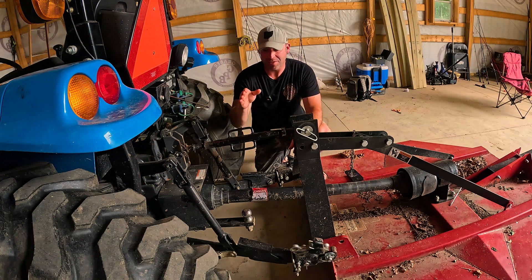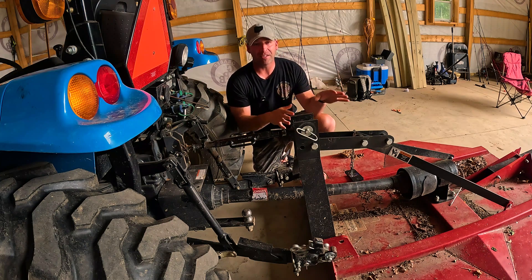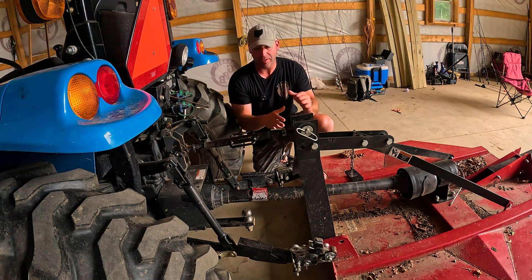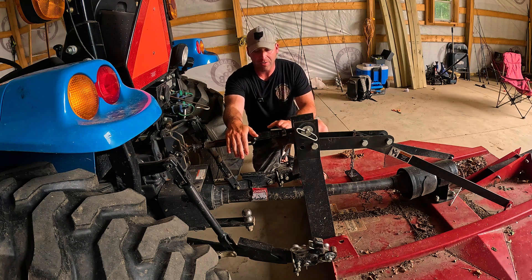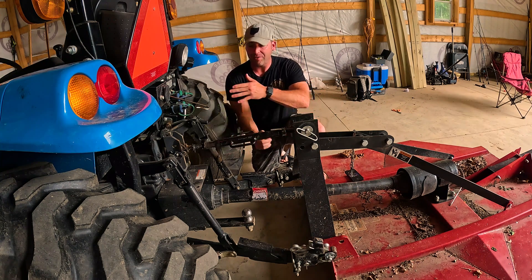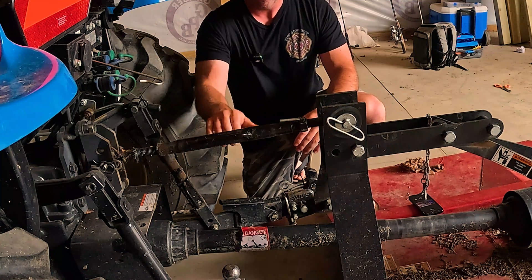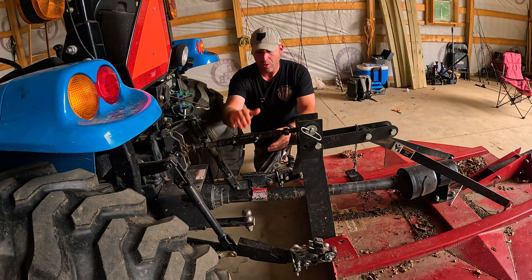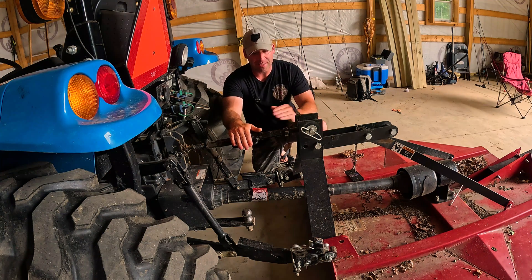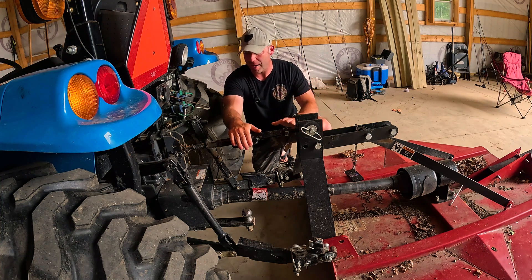The hydraulic top link is going to be replacing this right here. Anytime you need to make any adjustment — meaning up or down with the top link — you need to get off the tractor. Right now to make the adjustment I have to get off and crank this thing. It's screw-driven. There's a jam nut right here that holds it in place, but a lot of times that gets loose and your adjustments become all out of whack.